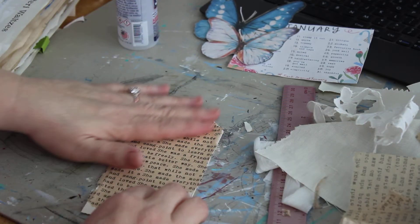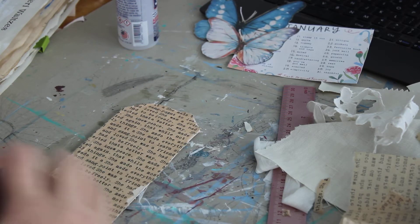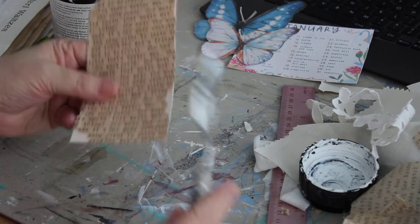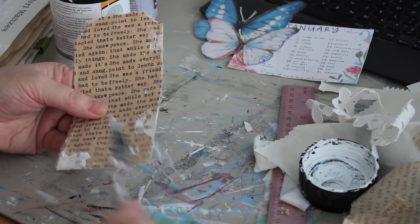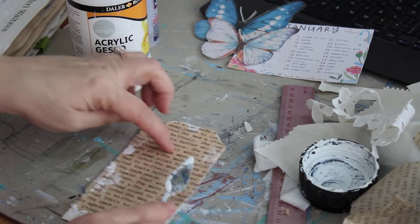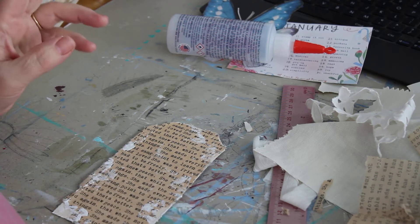You can use scissors if you don't want to rip. Doing it this way I get a lot of distress all over the edges, and I absolutely love that. Now I'm going to take some more gesso and a palette knife — just a very little gesso — and swipe it over my tag in places, adding just a little bit of gesso along the edges.